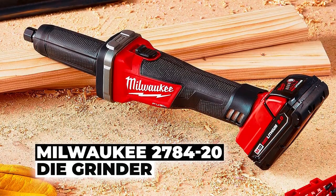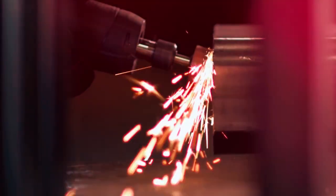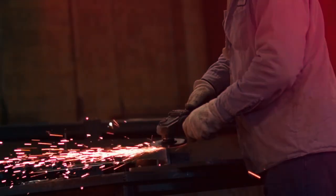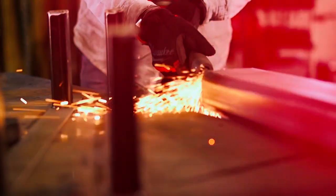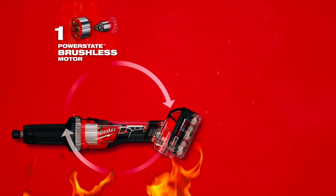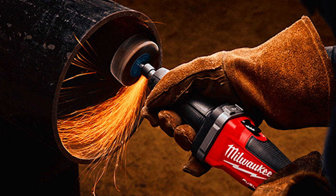The Milwaukee 278-420 Die Grinder offers exceptional power, durability, and performance for all your grinding needs, whether you are a professional or a DIY enthusiast. It is a high-performance tool powered by the Milwaukee PowerState Brushless Motor, which provides exceptional power, extended run time, and longer tool life.